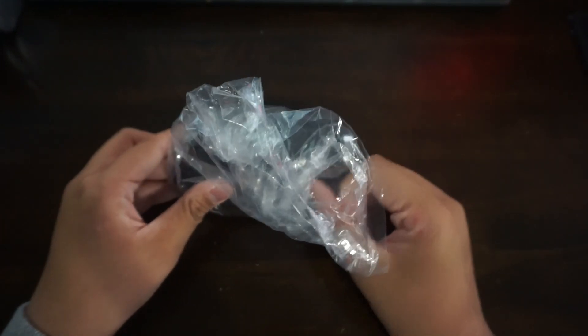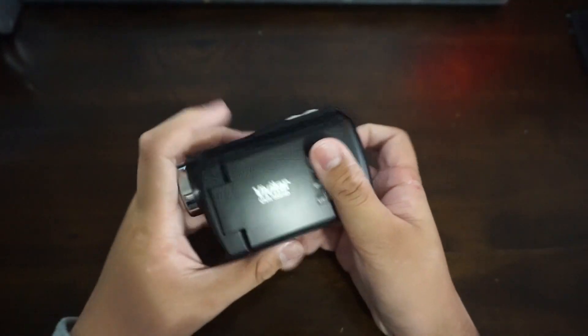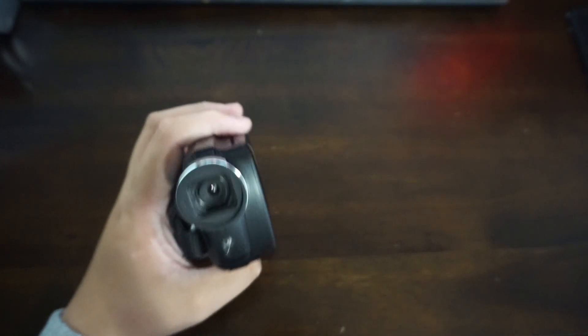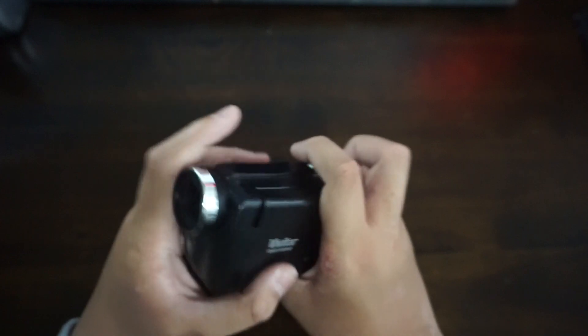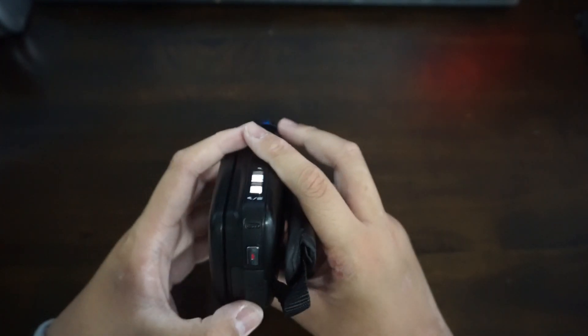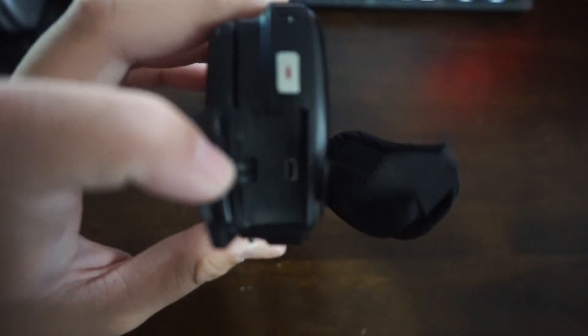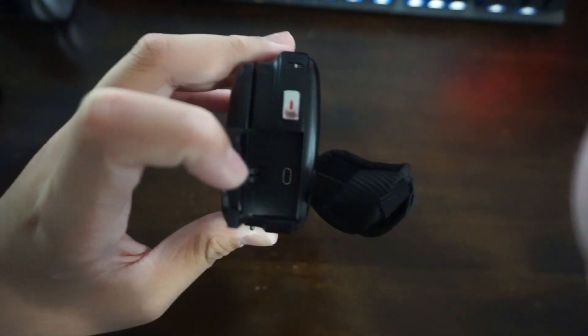Here's the camera itself. It is pretty light. It has this plastic build to it. There's no lens cover and it just looks like a typical pinhole camera. Got USB and AV out, and here's the port for that weird standard. There's that weird standard — don't know what that is.